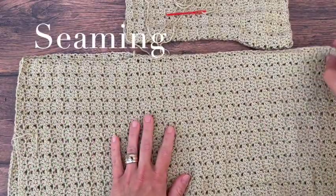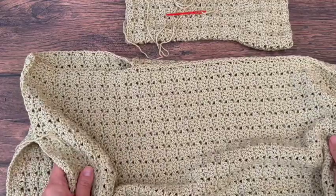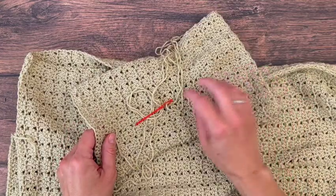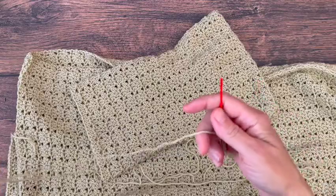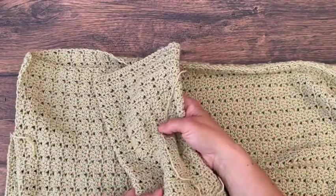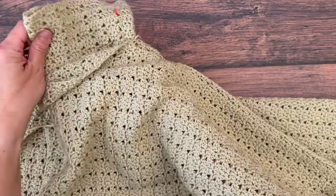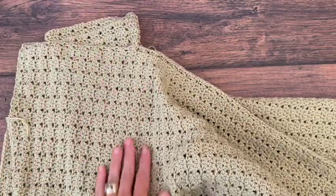To sew the sleeves to the sweater, turn your sweater inside out — this is the wrong side. Keep the sleeve right side out. I've already pulled a long length of yarn from the last stitch and threaded my yarn needle. Take the sleeve and slip it inside the sweater, putting the armhole end through the armhole, so the length of the sleeve is on the inside of the sweater.